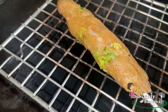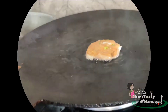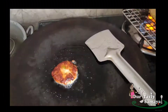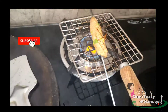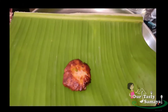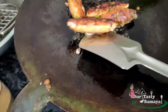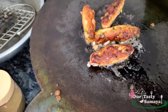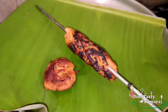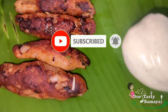Using this method, you can make the cutlets ready on the grill. If you do not have a grill, you can use an alternative method to make the cutlets.